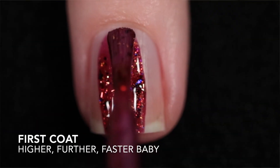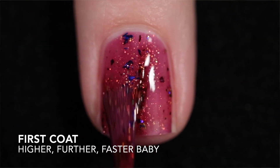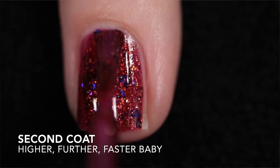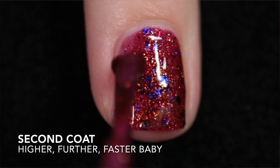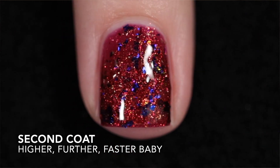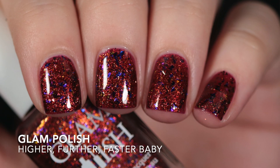The next one is Higher Further Faster Baby, which is a red jelly with iridescent flakies, gold flakies, and multi-chrome flakies. The formula is good. I built it up in two coats but I did allow my first coat to dry before I moved on to my second coat because of all the flakies. If you mess around with them when they have not dried down it becomes a mess, so I definitely recommend that you allow each coat to dry before you move on to the next. It does need top coat to smooth out those flakies and to add some shine, and since there's just flakies it's easy to remove.